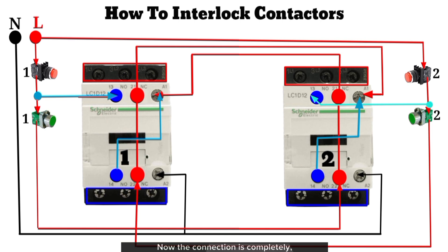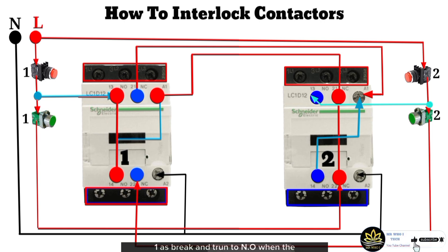Now the connection is complete and ready for simulation testing. I click on start button 1 — contactor 1 energizes and gives output. I click on start button 2 — contactor 2 does not turn on, because the NC input and output in contactor 1 break and turn to NO when contactor 1 is energized, which does not give continuity to the NC input of contactor 1 to power the A1 terminal in contactor 2 and complete the circuit for contactor 2 to energize.